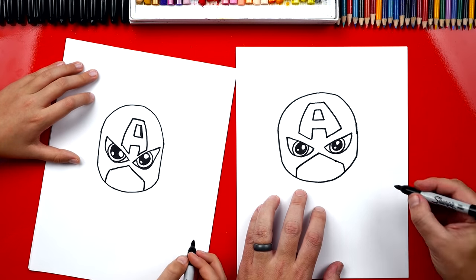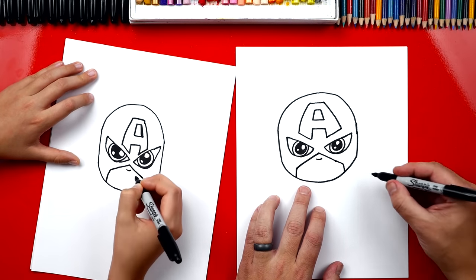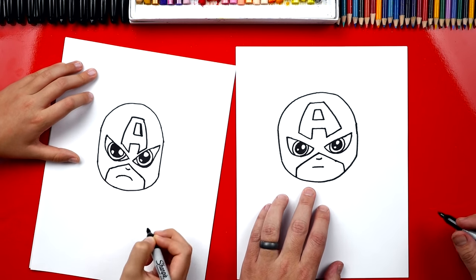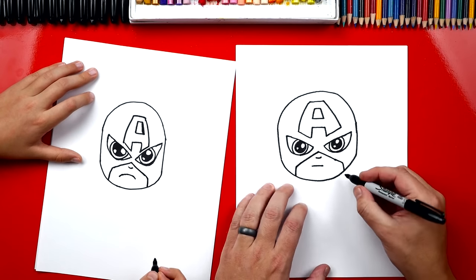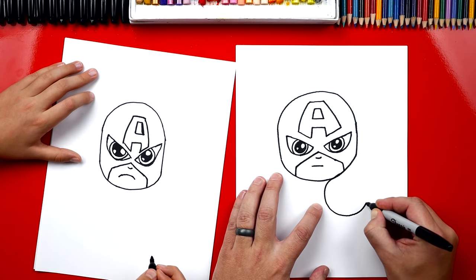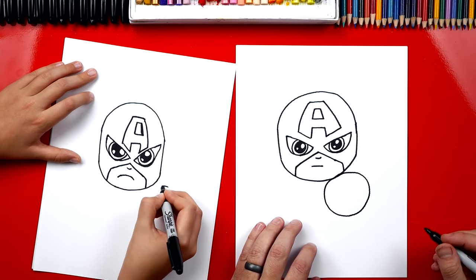All right, now we can draw his little nose, and then I'm going to draw his mouth, and it's going to be angry. Nice job. I like it — he's angry, he's really angry. Now let's draw his shield. We're going to draw a big circle right underneath his chin, curve around like that big circle.